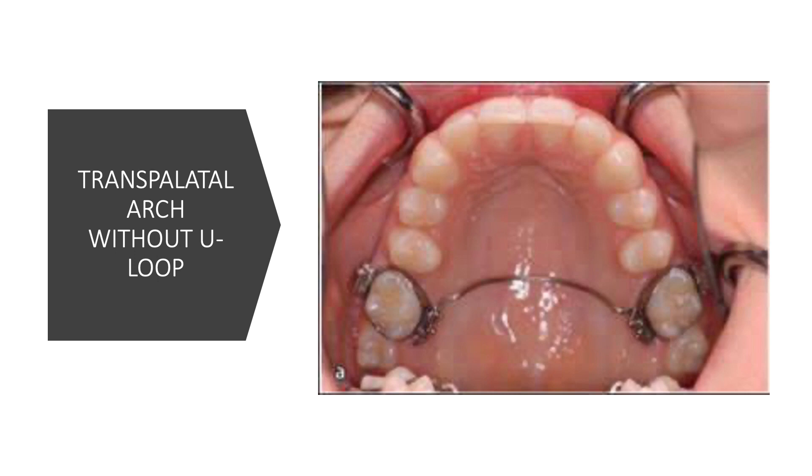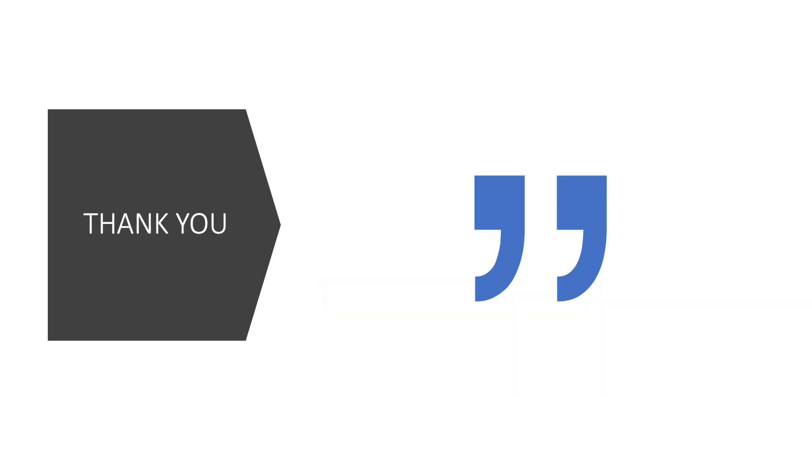There is also a trans palatal arch design with no U-loop in the center — just a single straight wire running across the palate. Interestingly, as you can see in this picture, there is no tooth loss, yet a trans palatal arch is still being used. This means it can also serve a retention purpose — for example, after arch expansion, to maintain the arch in its expanded position.